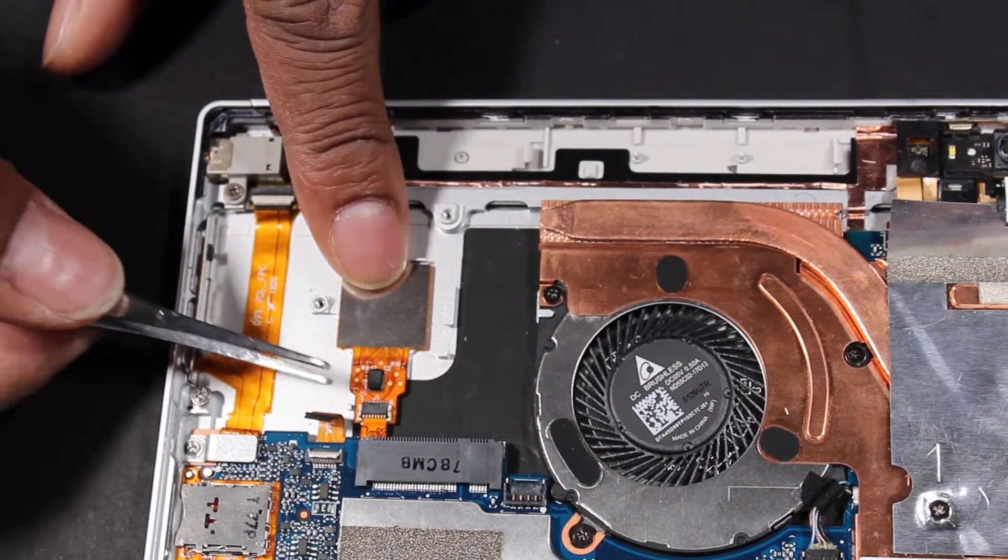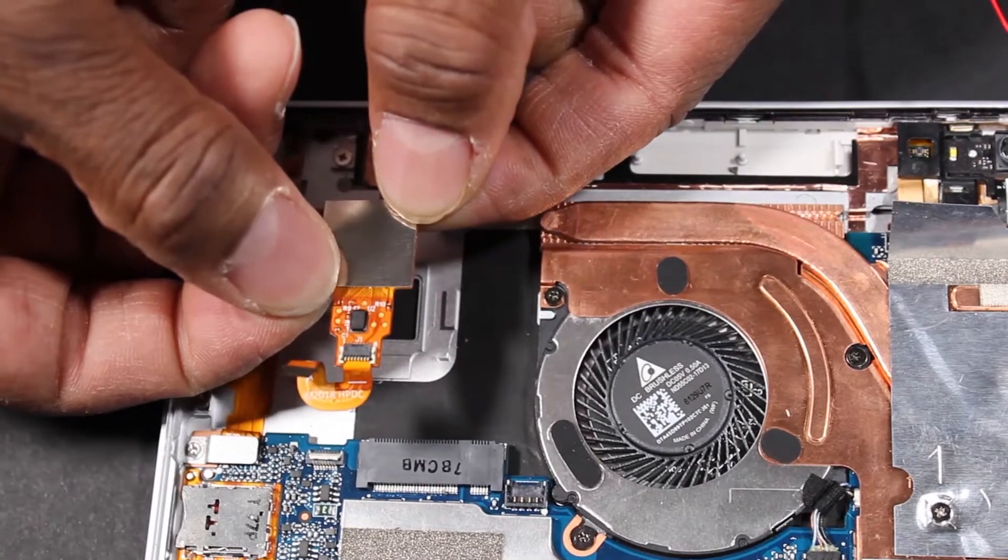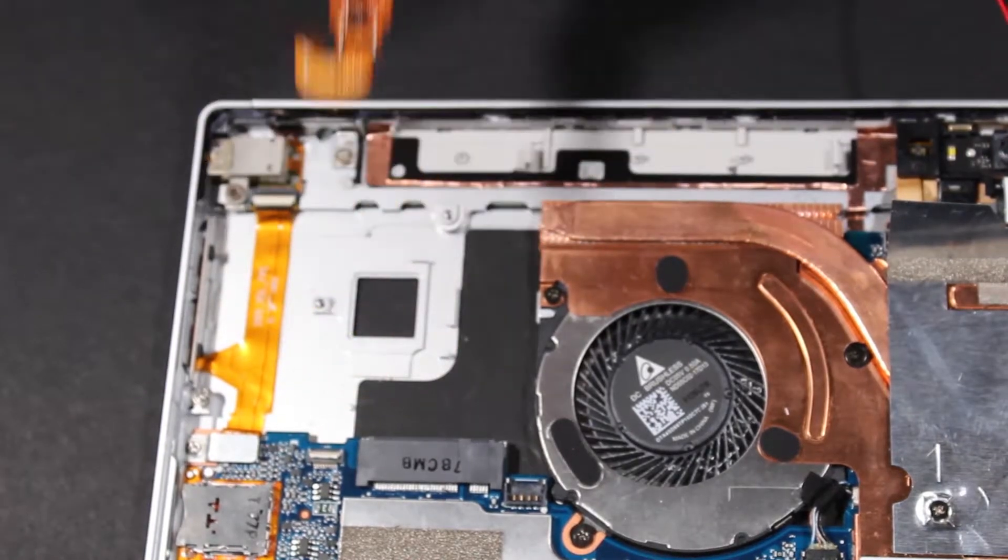Carefully remove the fingerprint reader ribbon cable out from under the system board. Carefully lift the fingerprint reader off the display enclosure and remove.